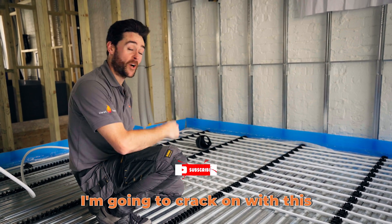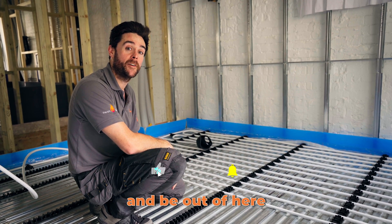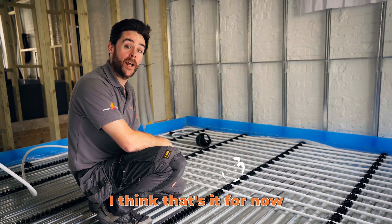Right, I'm going to crack on with this — still quite a bit to do. Harrison, our cameraman, is going to get a few more shots. And I think that's it for now, so we'll see you in the next one.